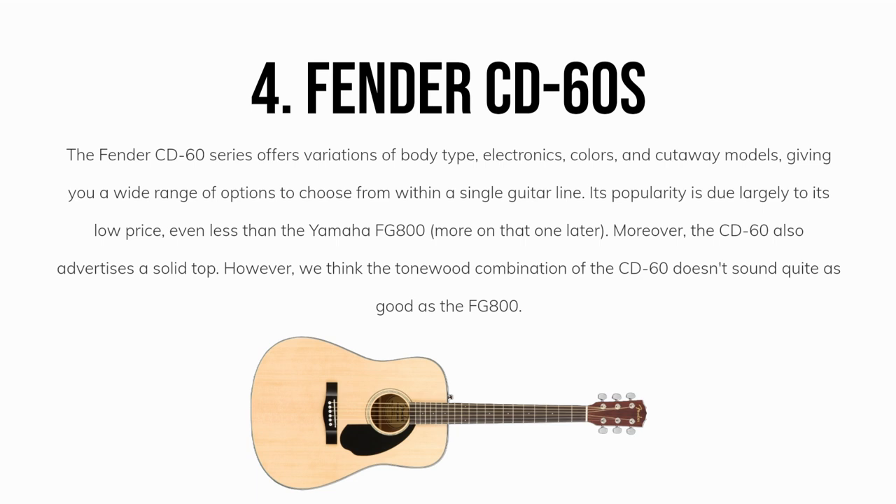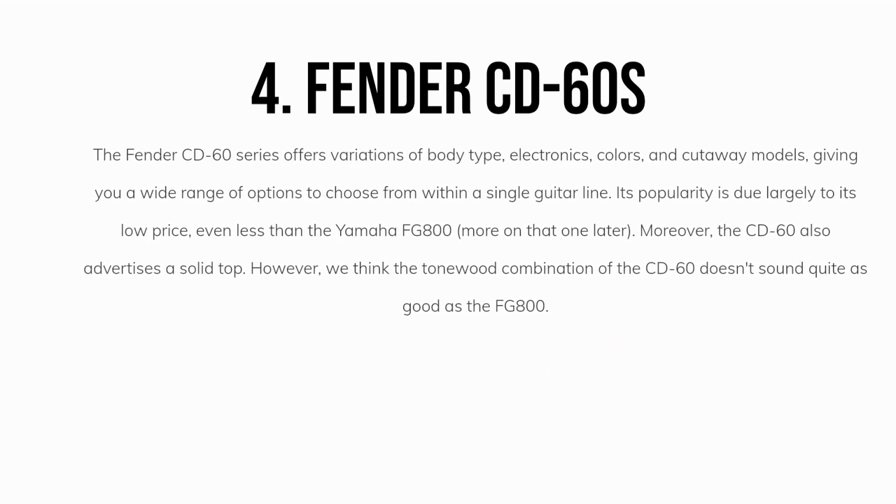Moreover, the CD60 also advertises a solid top. However, we think the tonewood combination of the CD60 doesn't sound quite as good as the FG800.